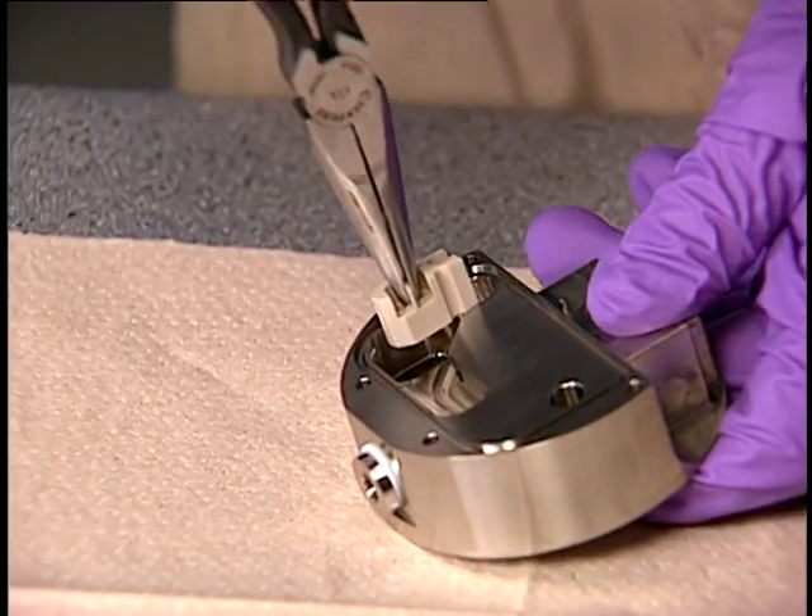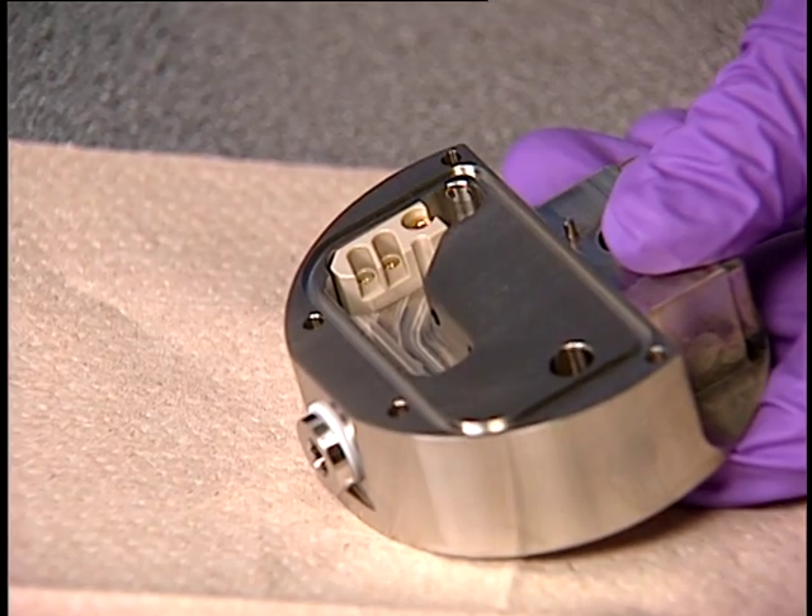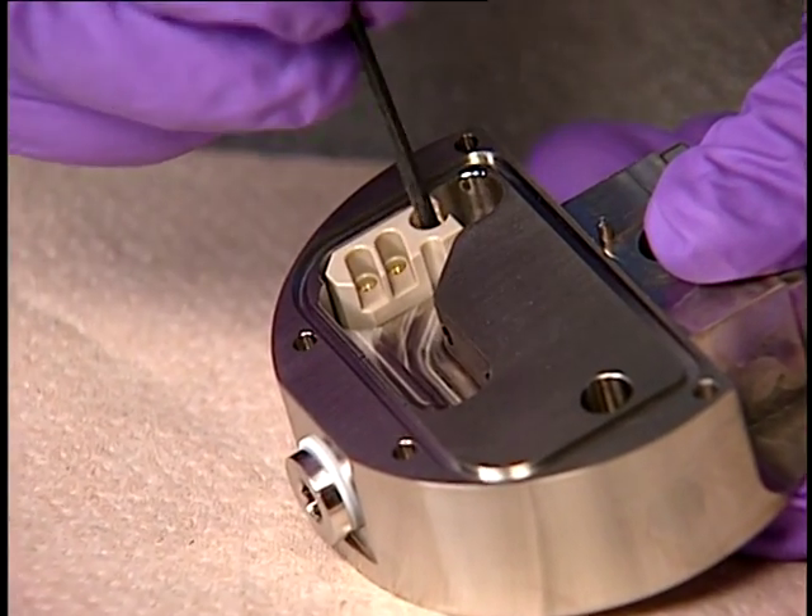Using needle-nose pliers, insert the peak terminal block into the ion block. Then tighten the captive screw with a 2.5 mm Allen wrench.